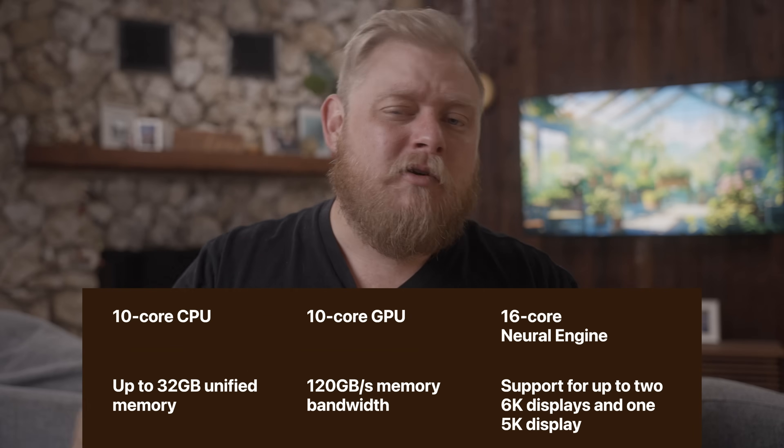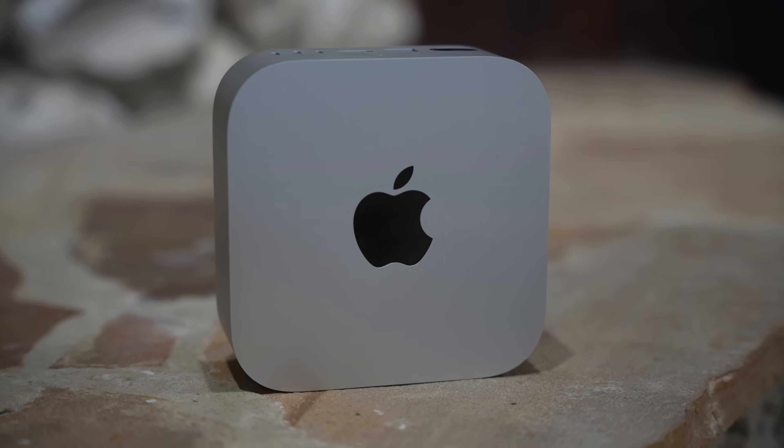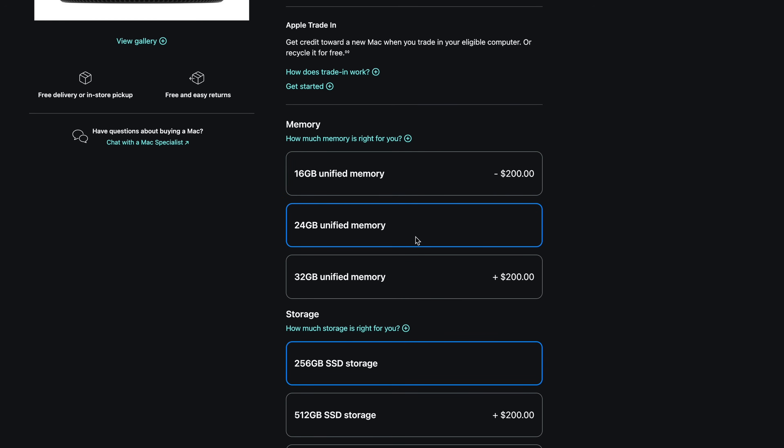The M4 chip is absolutely a monster — 10-core CPU, 10-core GPU, 16-core Neural Engine. The base model finally comes with 16 gigs of RAM, which 99.9% of people will be completely fine with, and it's configurable up to 32 gigs. The swap memory on a Mac Mini is so fast that even if you exceed 16 gigs, it will swap to your SSD very quickly. It does degrade SSD life slightly, but I don't think most people will ever notice or care.